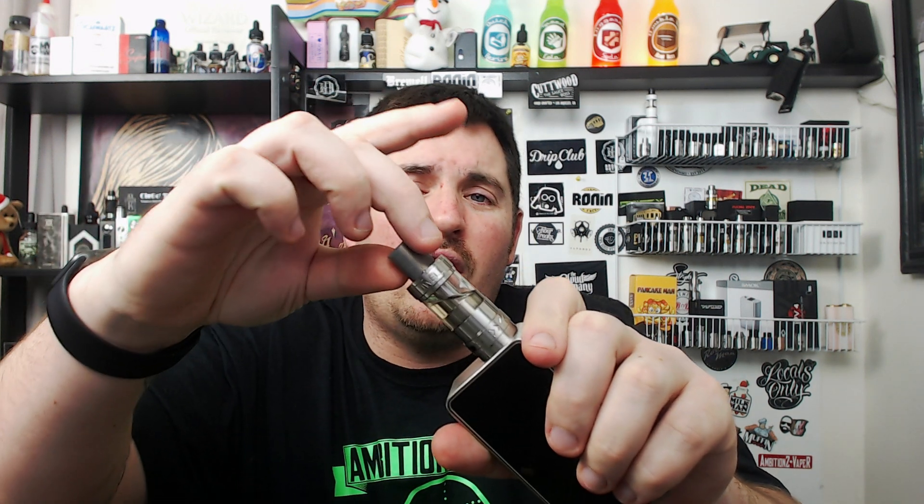The drip tip on this is a wide-bore drip tip — about 8 millimeters in diameter on the inside, 12 millimeters in diameter on the outside. It is a proprietary drip tip, so you can't use your own 510 drip tips. To a lot of people that's going to be a big con because you like to matchy-match with your drip tips. It doesn't really bother me. I'm more of a chuff top type of guy, and it comes with the silicone sleeve so if it does get hot it's not really going to transfer to your mouth.